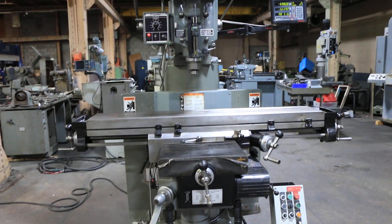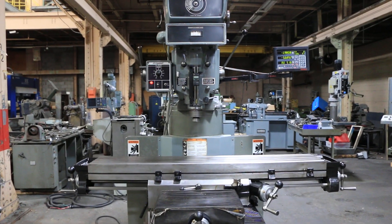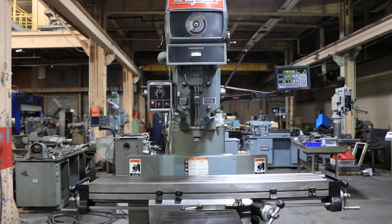It has a two-axis DRO. It also has a riser block and it has a Bridgeport shaping attachment on the back.